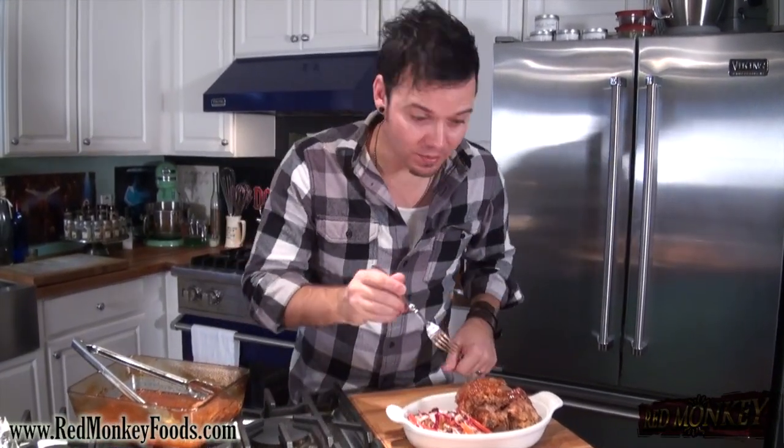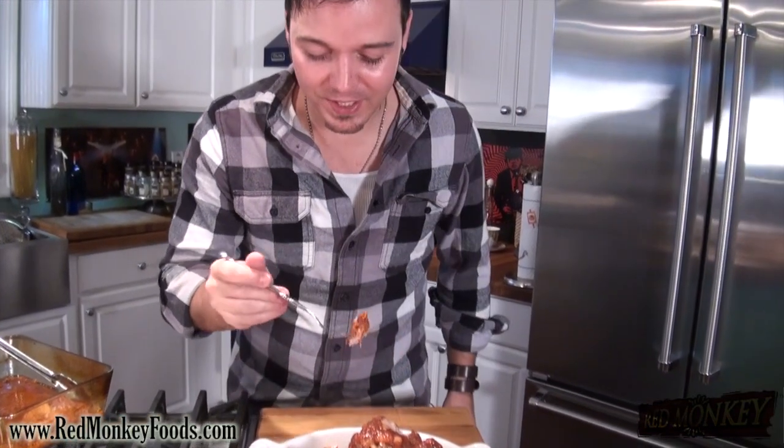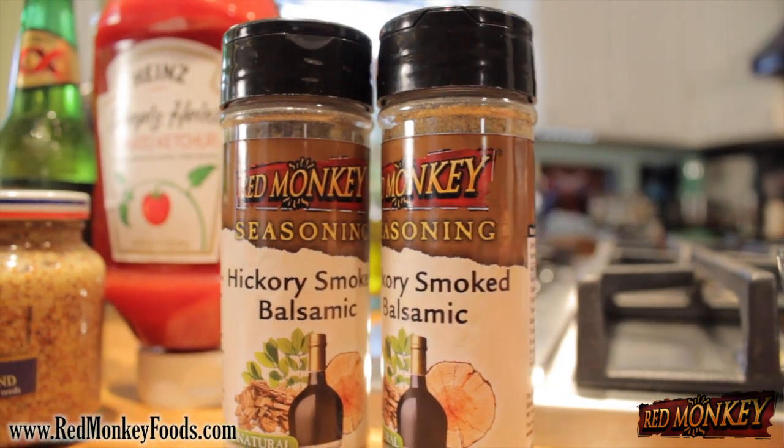Let me try some of this coleslaw first — it's sweet and tangy but also very light because we didn't use any mayonnaise. And these ribs — see how tender, just falls to bits. That hickory smoked balsamic flavor comes through really really bright and our barbecue sauce has a really deep flavor using only one spice. So even if you don't have a smoker outside you can still get a really great barbecue product inside. Go to redmonkeyfoods.com, pick up some hickory smoked balsamic seasoning, check out all our other videos and recipes, leave a comment, click like, and always click subscribe!